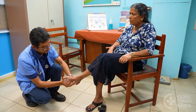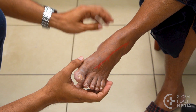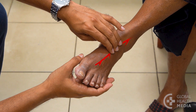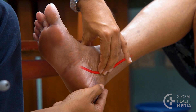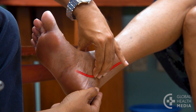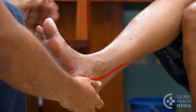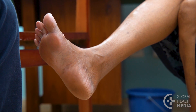Now, test for pulses in the feet. First, feel for the pulse on top of the foot — the dorsalis pedis. Then, the pulse at the back of the ankle — the posterior tibial pulse. If the pulses are weak or absent, the person likely has some blockage in those arteries, increasing the risk for amputation, heart attack and stroke.